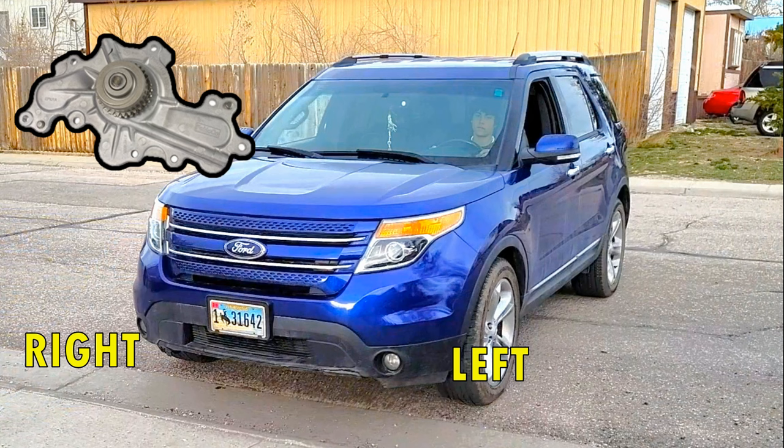This same type of water pump can also be found in numerous other vehicles with the 3.5 and 3.7 liter engines, such as the Ford Edge, Flex, Taurus, Police Interceptors, and a couple Lincoln models as well.